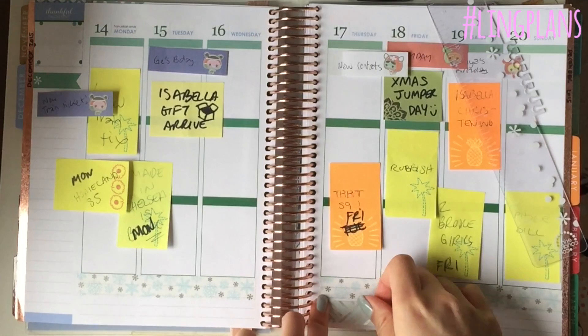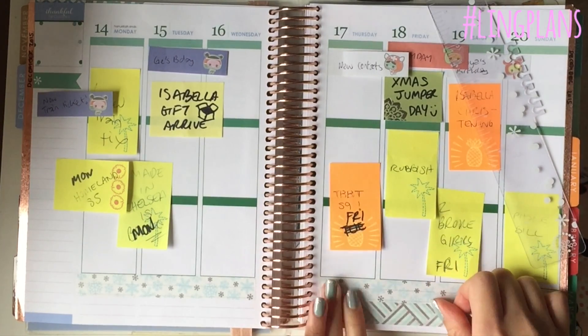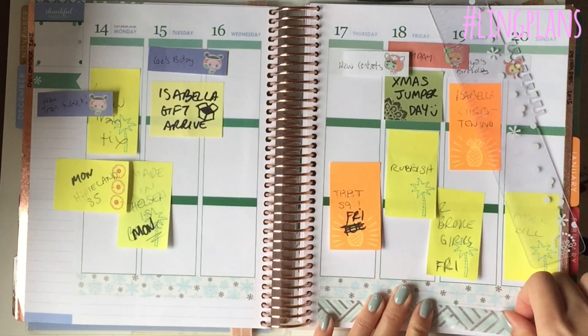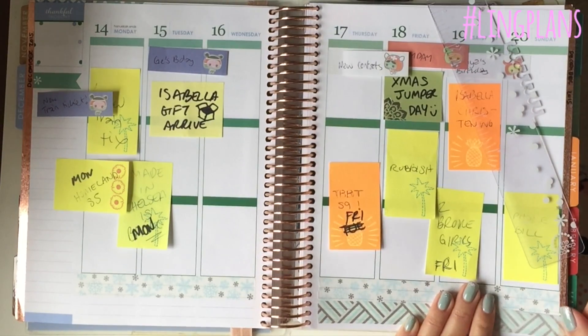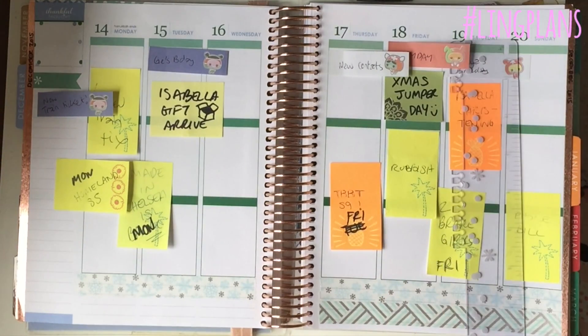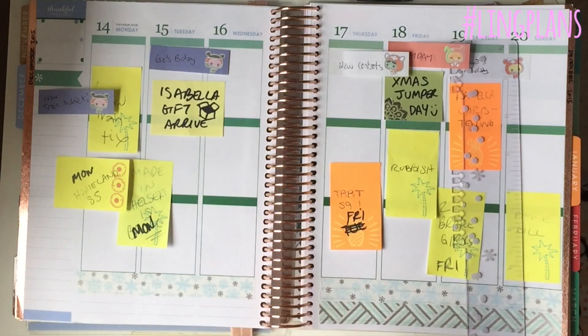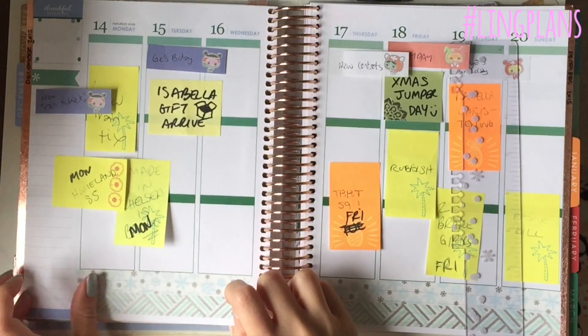Now you're going to see me struggling with this washi because I was struggling to make it straight and I wanted it to line up. But then I realized it's actually more of an aqua than a blue and I was a bit annoyed because I wanted it all to be blue and silver, but it is more of an aqua tone.